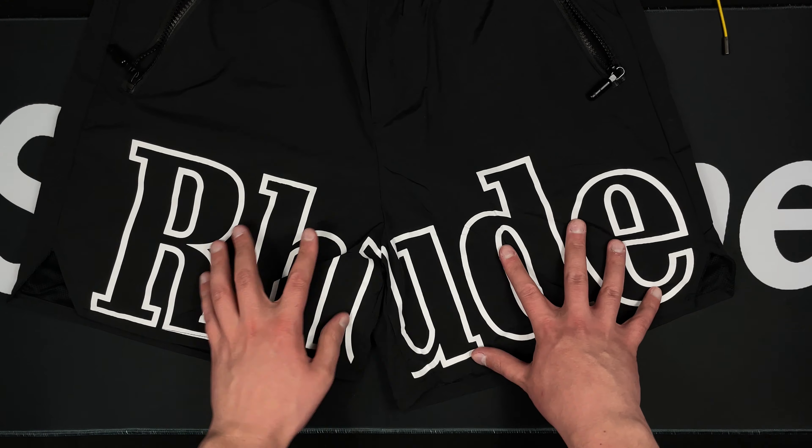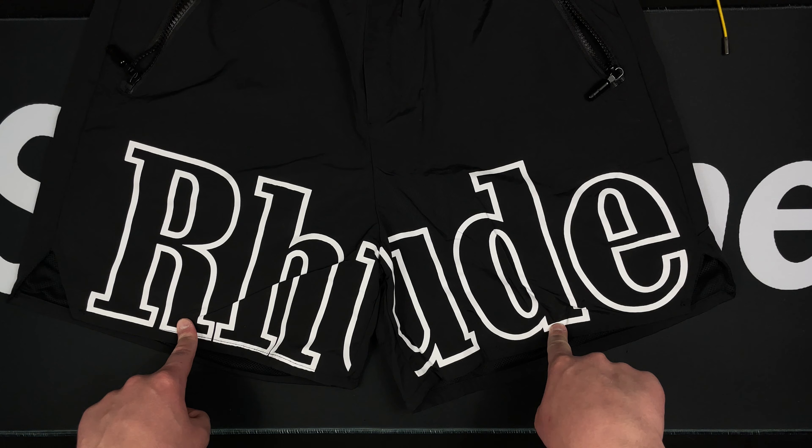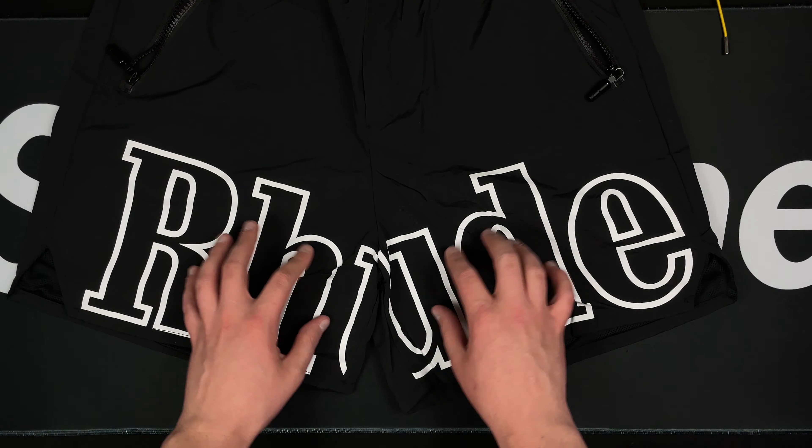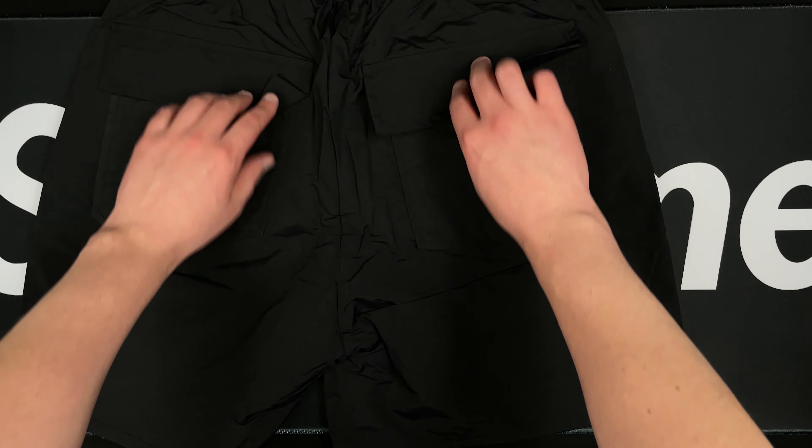You've got the obvious Rude logo going across near the end of the shorts, and that is looking fairly good to me. I don't have any retail to compare this to, but I really feel like this isn't something that's hard to replicate. Got some nice zippers right here in the front that zip up and down — it's got a little heavy ball pull that feels really nice. Pockets are actually deep, which is good.